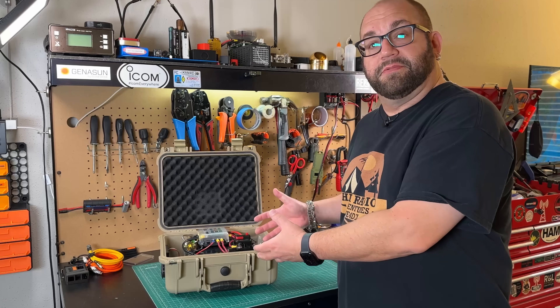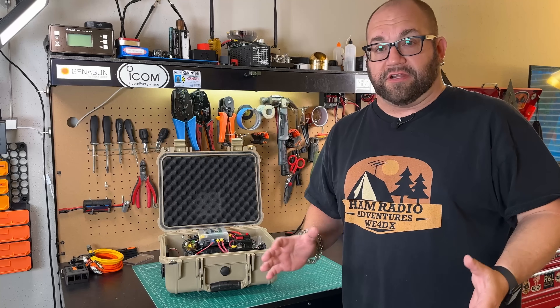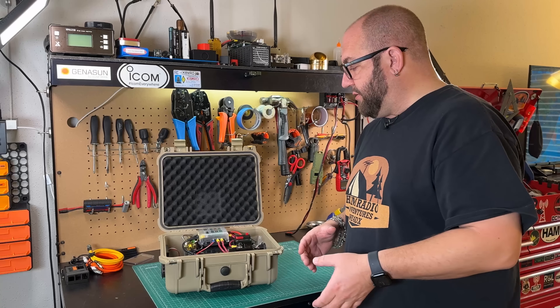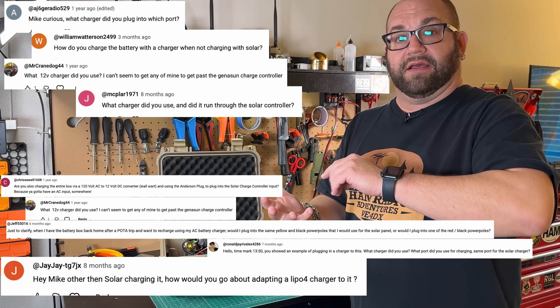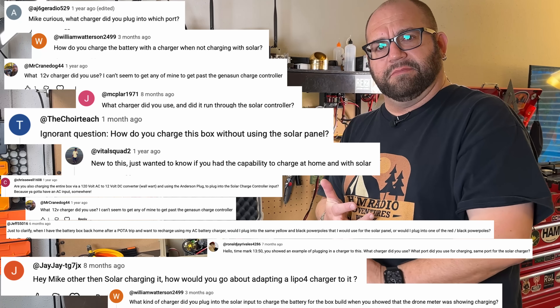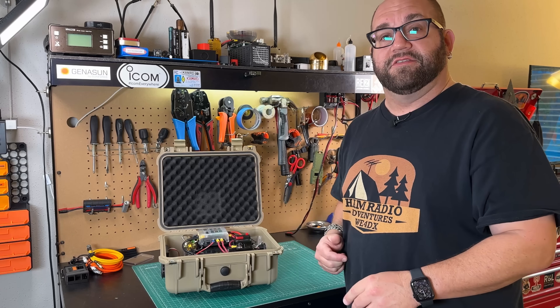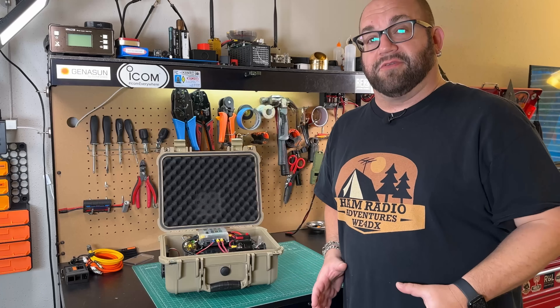So you've just watched one of my videos on how to build one of these solar generators and now you're asking yourself, how do I charge it? I get a lot of emails and questions about how to charge these solar generators — specifically, how do I charge it, can I charge it in my car, and can I charge it through the solar input with a regular charger? So we're going to do the Idiot's Guide to Charging These Solar Generators, this time on Ham Radio Tube, but first we need to address something.